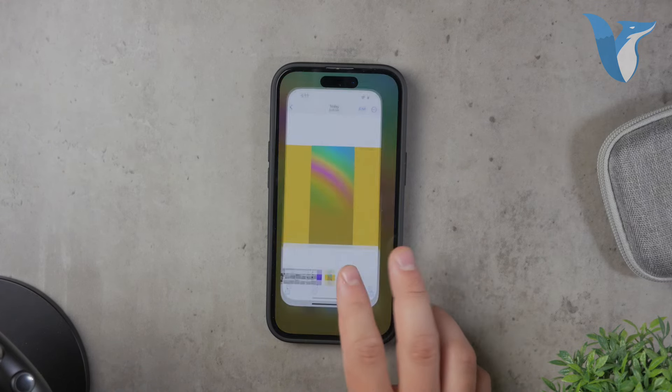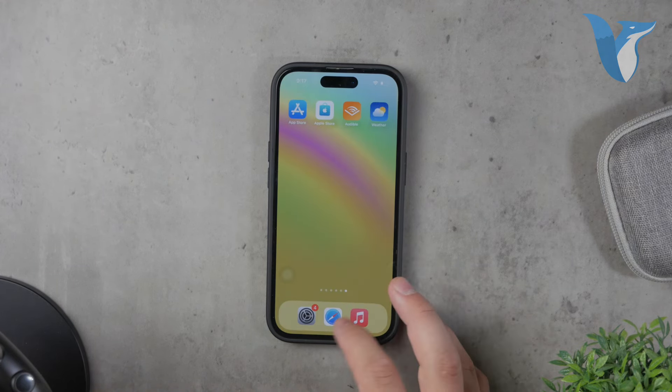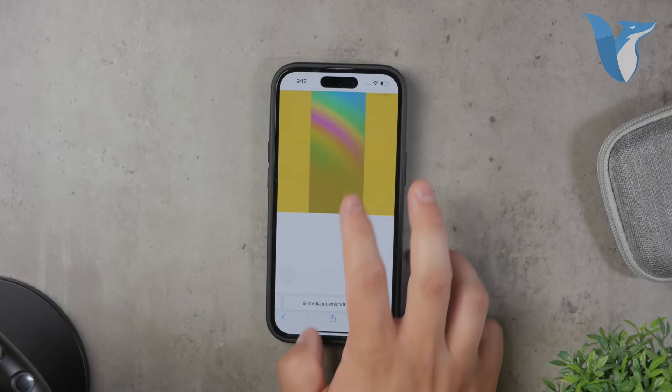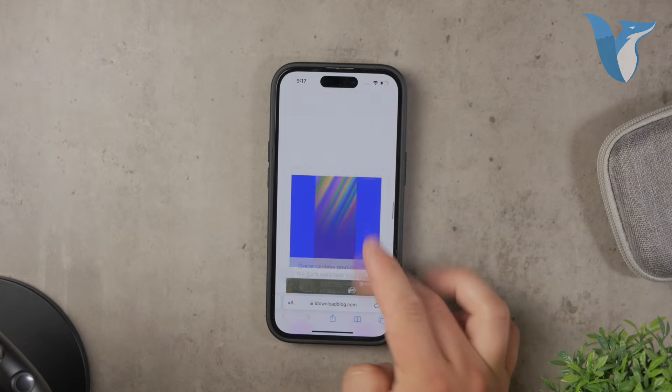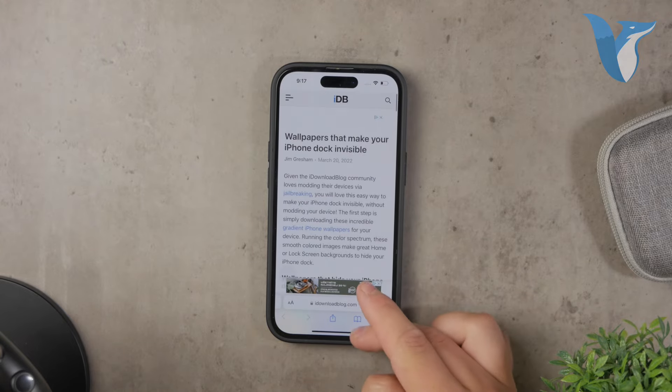But in normal use, it becomes very hard to detect, giving your home screen a much cleaner and streamlined look. And that's how you get a transparent dock on your iPhone. It's a simple trick, but makes a big difference in the appearance of your home screen.